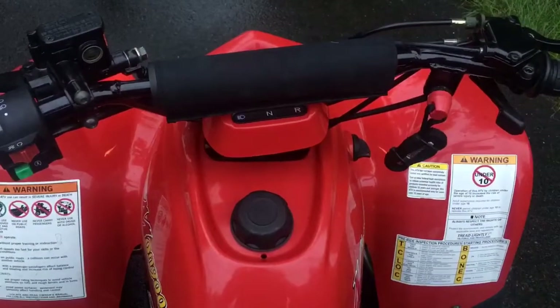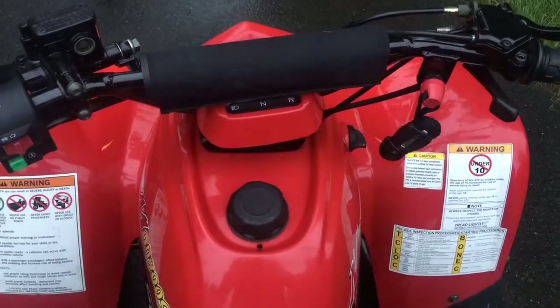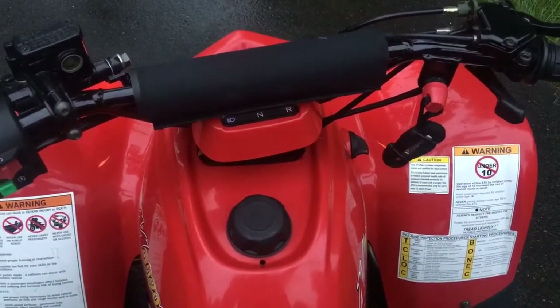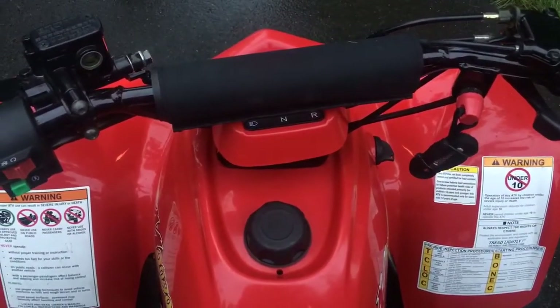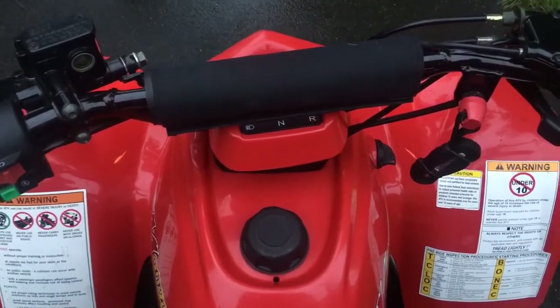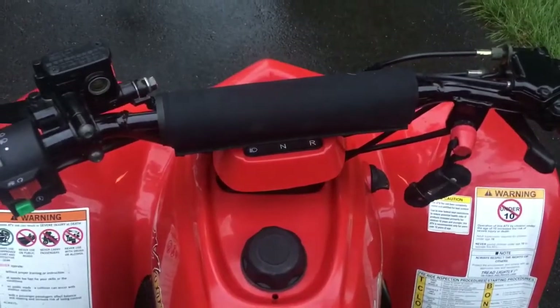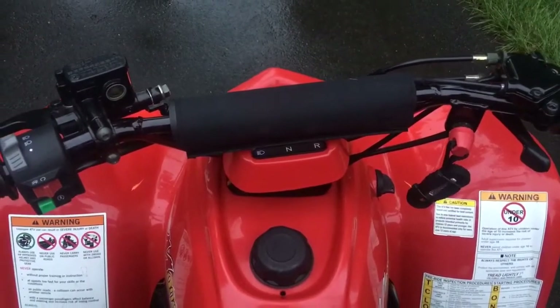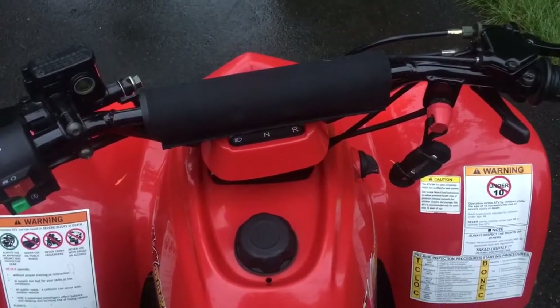After a few days of swapping jets and needle positions, I think I've got the best combination. It's a 40 pilot jet, a 95 main jet, and the needle clip in the second position from the bottom. I think this gives the best throttle response — there's no hesitation.